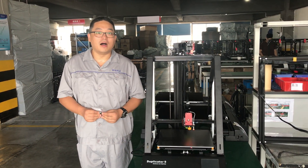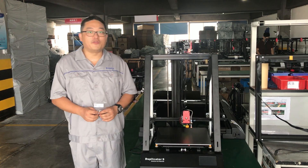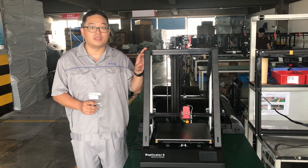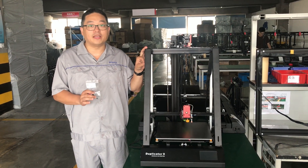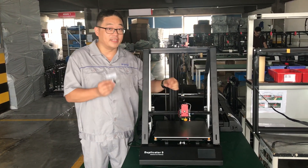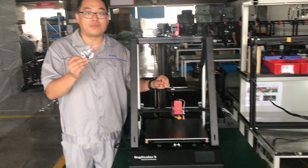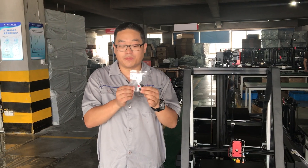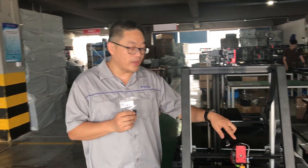Dear customer, I'm sorry to say, if you are receiving the D9 service printer before July 27th, we have some design issue with the interboard. We are now providing an upgrading interboard or splitter board.